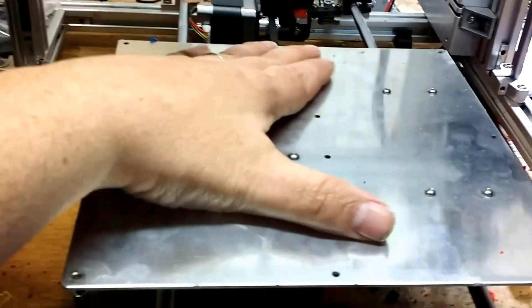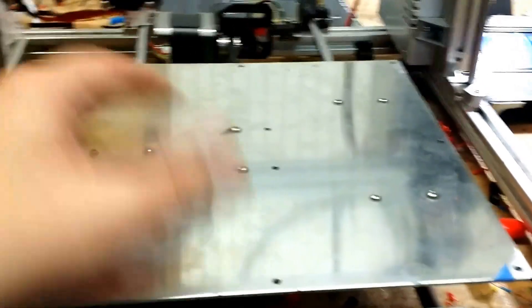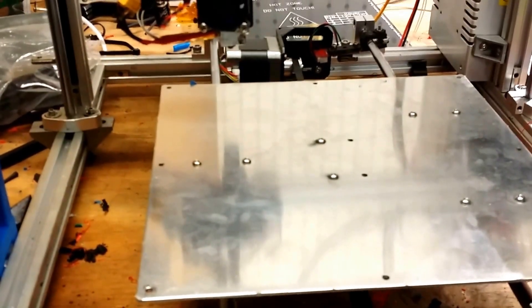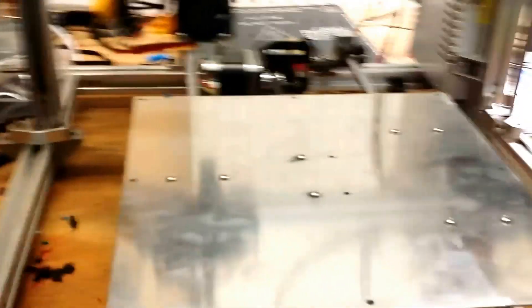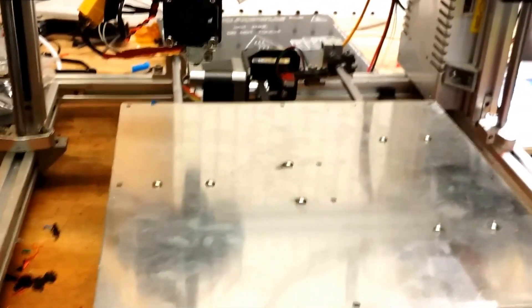What I plan to do is replace this with an OpenBuilds-style carriage. It's actually different than anything I've seen anybody do with these — not that somebody may not have, but I haven't seen anything. I'll show you a little more about what I'm doing here in a bit.